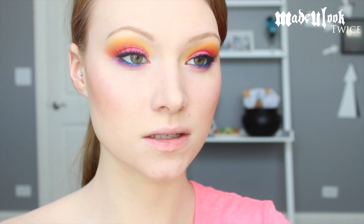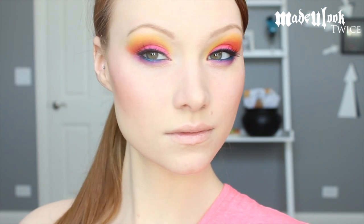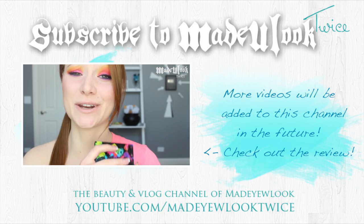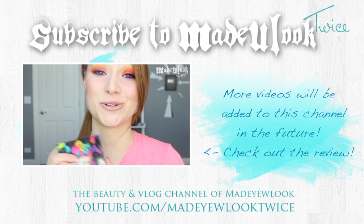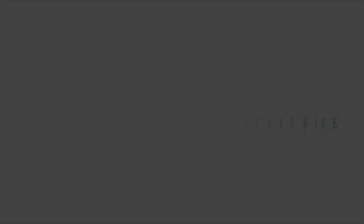Because I wanted to keep my lips natural for this, I applied the Fresh Sugar Lip Treatment and blended in the NYX wonder pencil in medium. I'll see you next time.